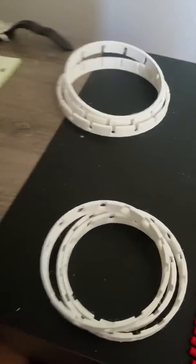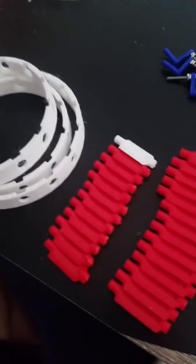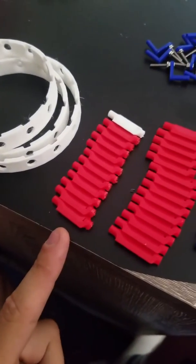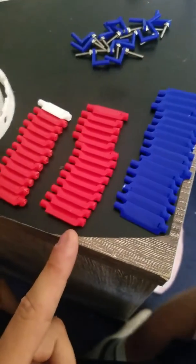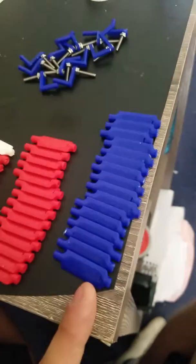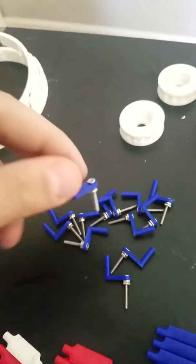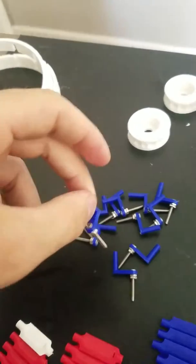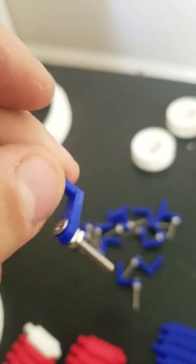Got most of the parts printed and laid out, ready for assembly. I have 12 blades for the third stage stator, 14 for the second stage, and 16 for the first stage stator. There are going to be about 46 total, but these are the adjustments for the blade angle from outside of the compressor.